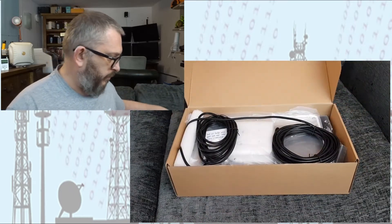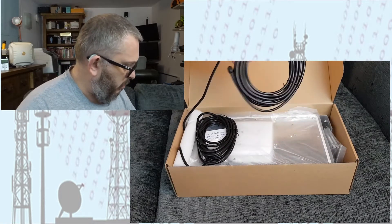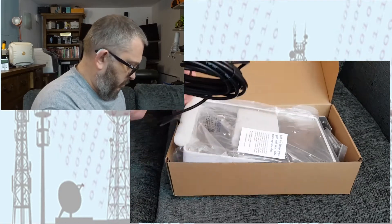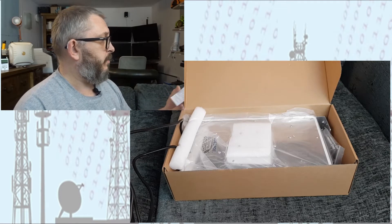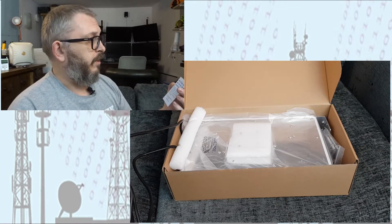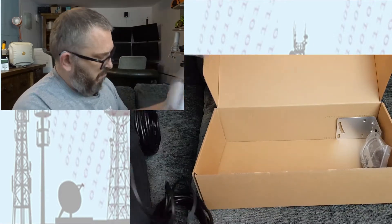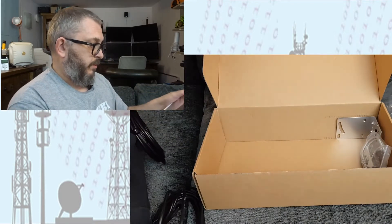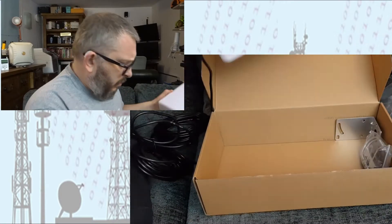So let's open the box. What have we got here? I'm guessing that's the cable that comes with it. There's a 'let us help you get set up' site survey service leaflet — I've seen that before online. And there we go, that's the antenna itself.